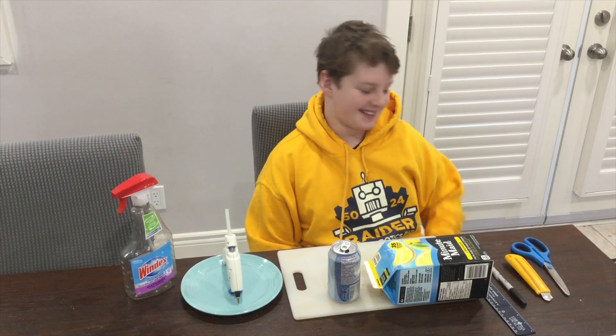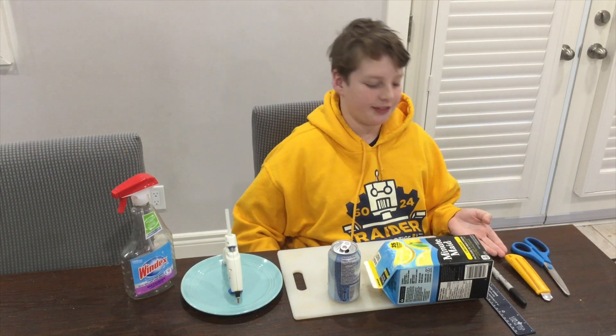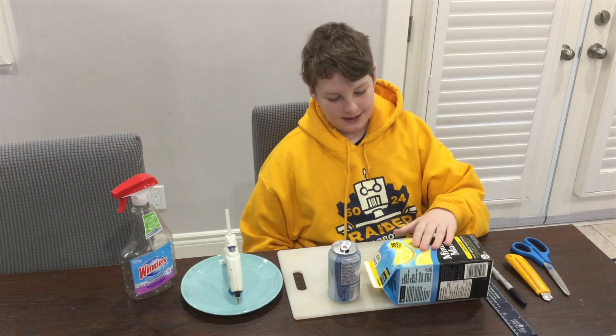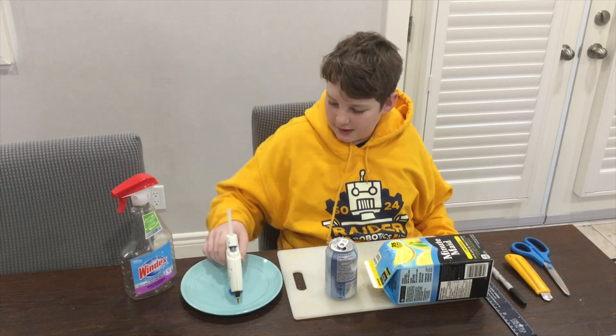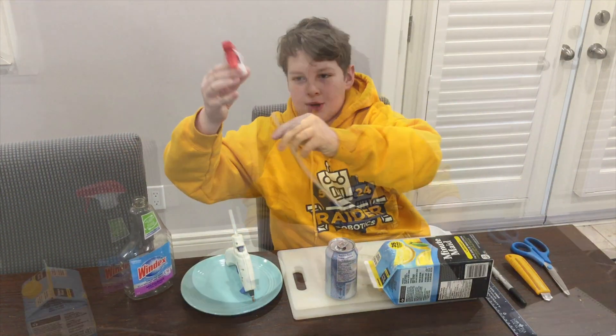What you're going to need is a pair of scissors, a knife (make sure to get an adult's help), a marker, a ruler, a juice container, a pop bottle, a cutting surface, a hot glue gun, and the straw out of a spray bottle.